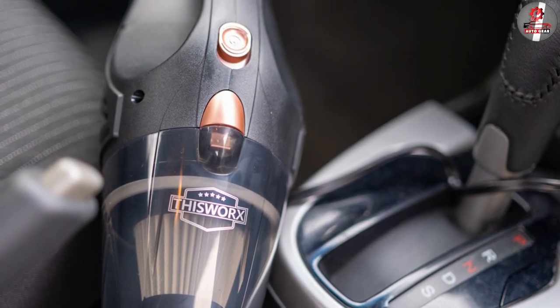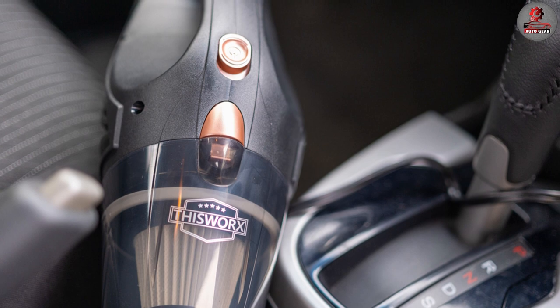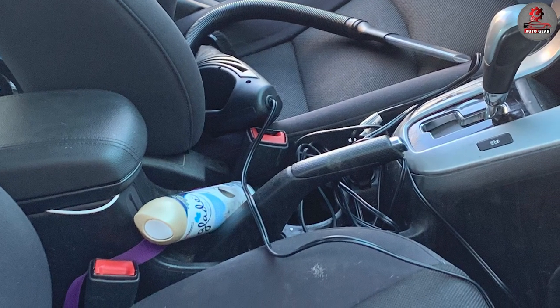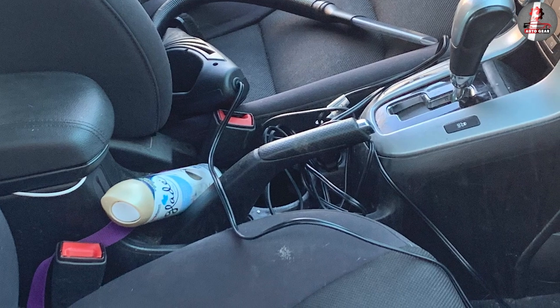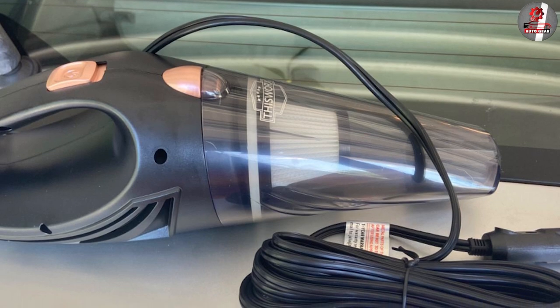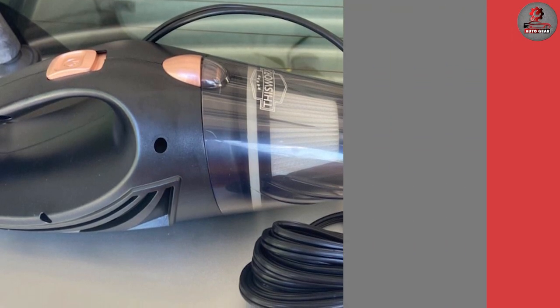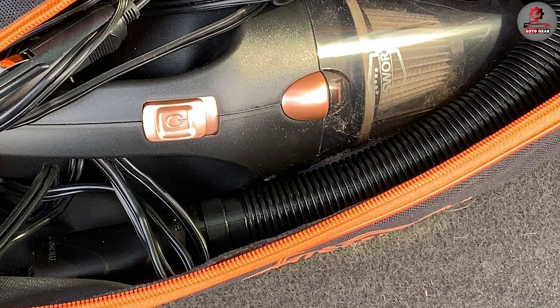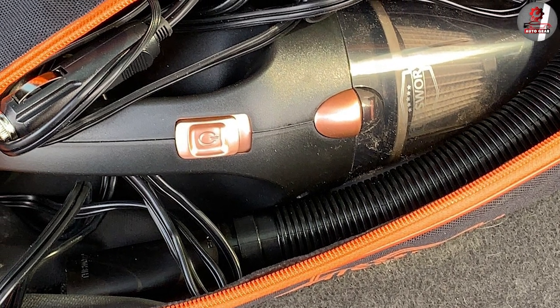In conclusion, the 12V high-power car vacuum cleaner is a highly effective and affordable option for car owners who want to keep their vehicle clean and well-maintained. Its powerful motor, HEPA filter, and included attachments make it a versatile and reliable tool for cleaning car interiors, and its lightweight and portable design make it easy to use and store.